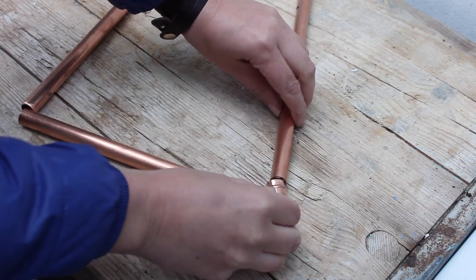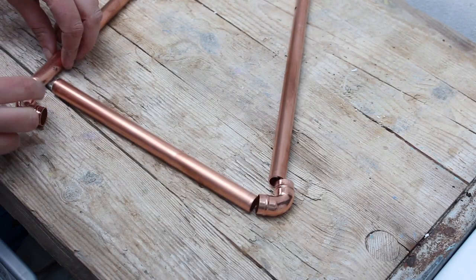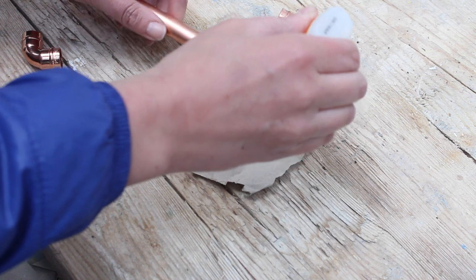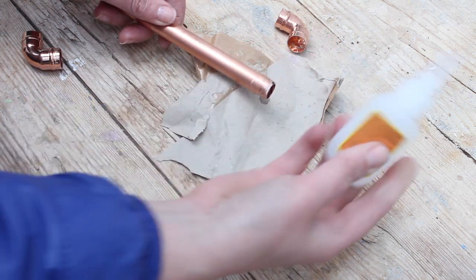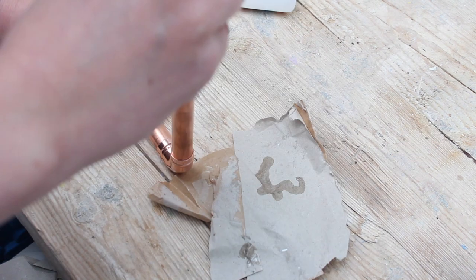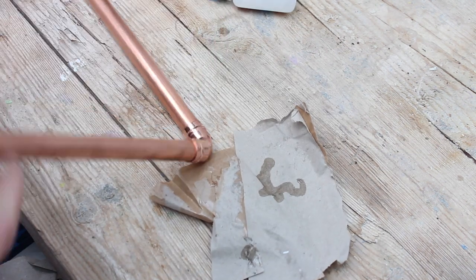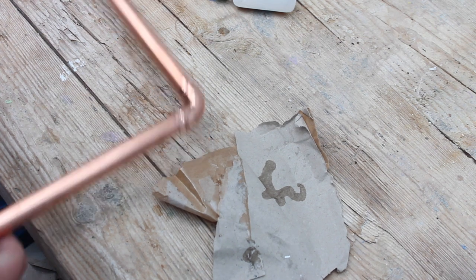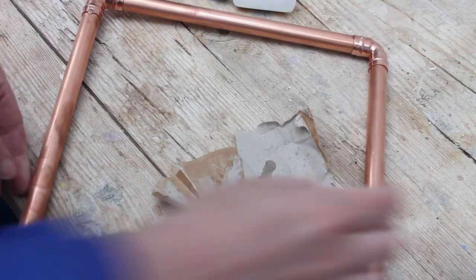Now we're gonna attach the pieces together with an elbow piece — you need two elbow pieces. I'm gonna simply glue this in place; I'm using Gorilla Super Glue Gel. Put a little bit on the pipe and push it into the elbow. Do the same on the other side, just make sure your holes actually face outwards and that the whole piece is nice and flat.